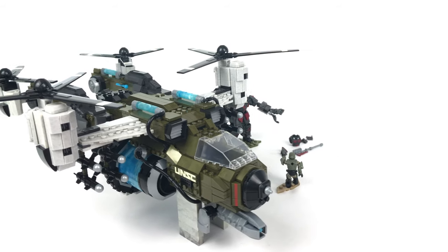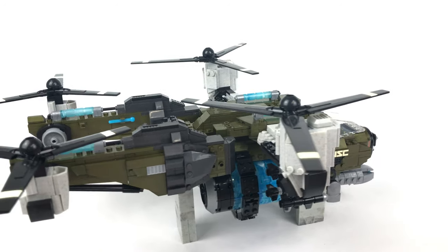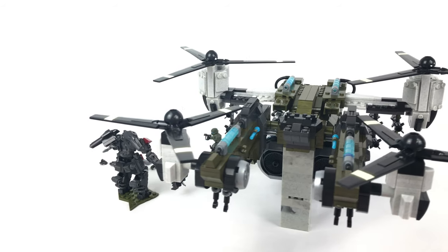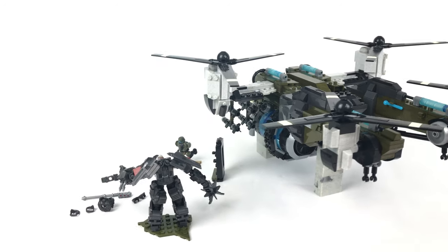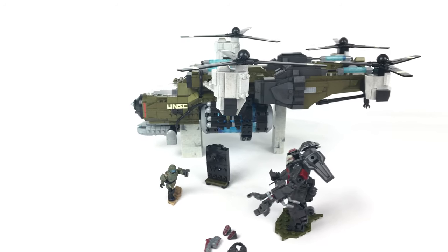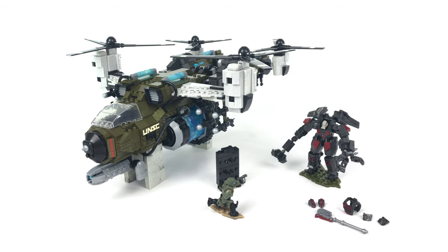My overall impression of this set is good to very good. It was a really fun build — challenging yet fun. The end result is really good and it's such a good display piece. The big surprise for me with the set is the Exosuit. I'll be honest, I didn't buy the set for the Exosuit — I bought it for the Frost Raven — but building that Exosuit was really good fun, almost more fun than the Frost Raven. It's a very quick build but it's so effective, and the poseability of the Exosuit means it's going to be great for doing stop-motion videos.